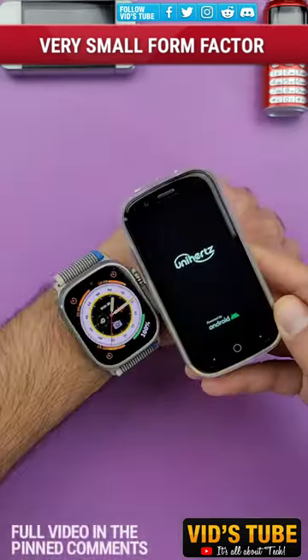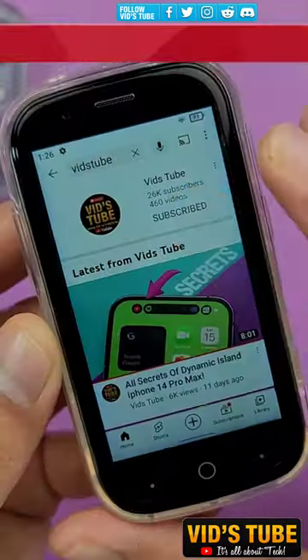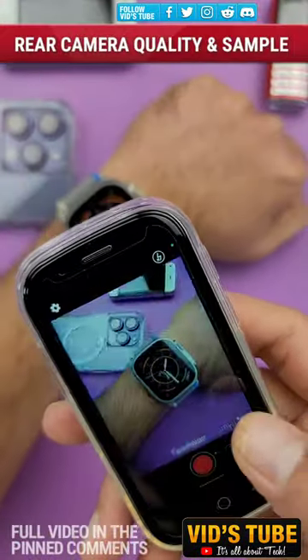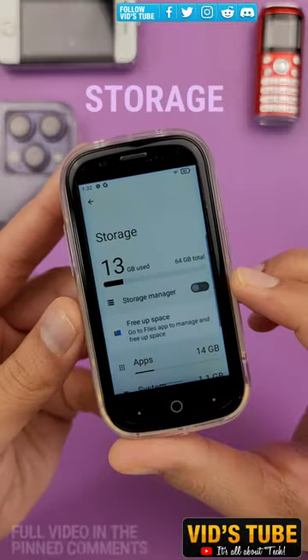In this video, I'll compare this phone against a lot of premium devices like the Apple Watch Ultra, iPhone 14 Pro, and even the smallest phones like the Coca-Cola phone and Soease phone. Plus, I'll give you a sample of its camera quality, typing experience, and YouTube and web browsing experience.